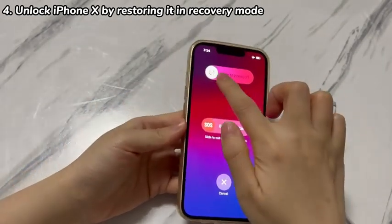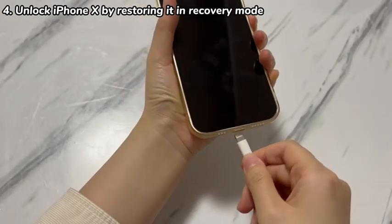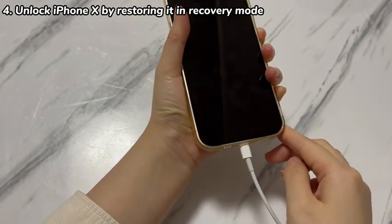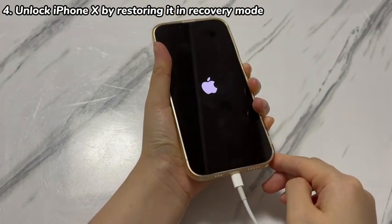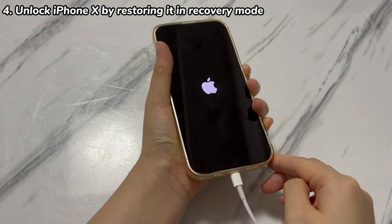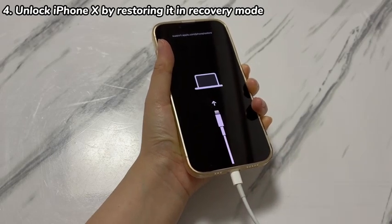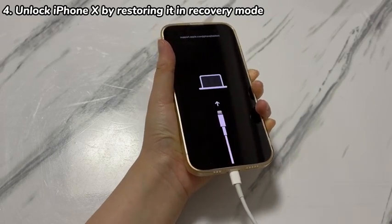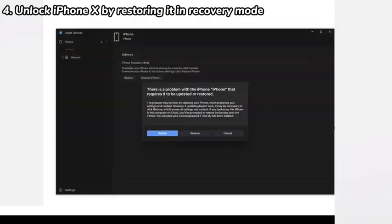Turn off your locked iPhone X by pressing the volume down and power button. Connect one side of the USB cable to the computer first. Then hold the power button on iPhone X while plugging the other side of the cable into the device for a few seconds. Keep holding the power button until you see a black screen showing a laptop and a cable — this is the recovery mode screen. Let your iPhone X remain connected to the computer. Go back to iTunes, Apple Devices app, or Finder, and it should give you a dialog box. From there, click Restore, click Restore and Update, click Next, and choose Agree.